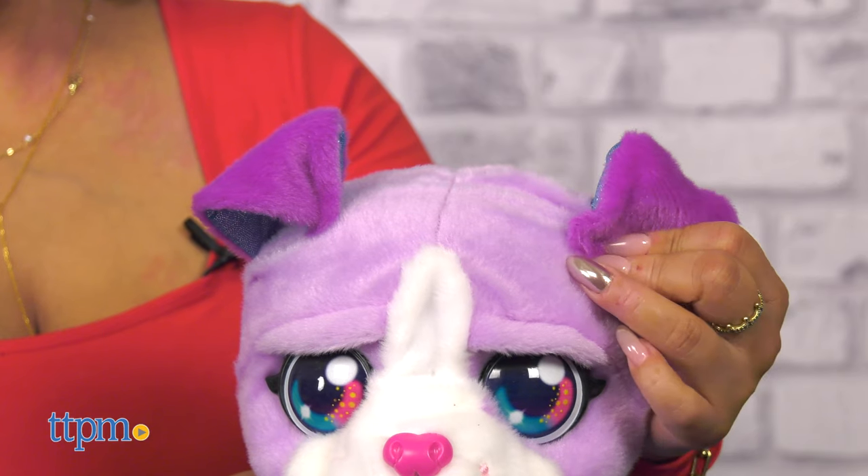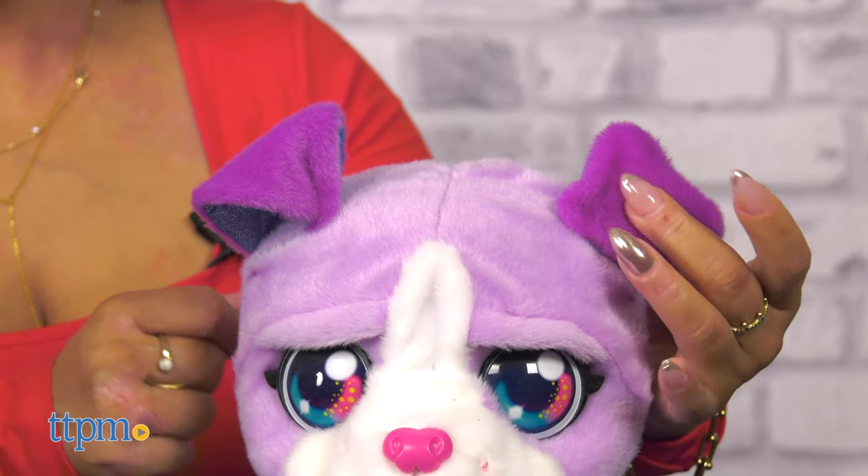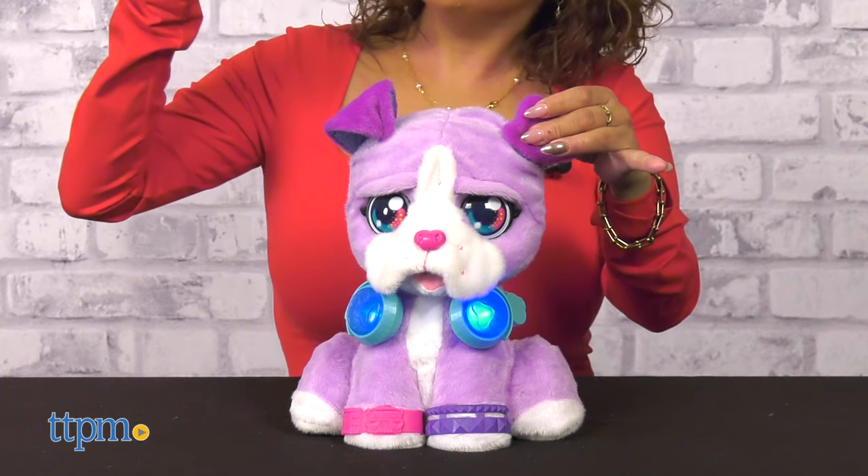You can even press DJ's ear to record a quick phrase to drop into your song. This is great for kids as little as 3 years old. What kind of rhyme would you drop with DJ? Let me know in the comments below.